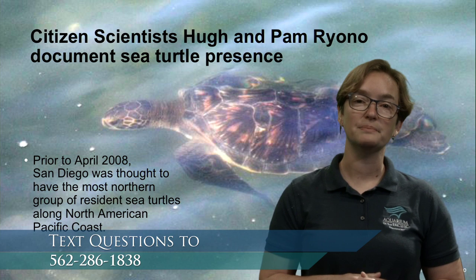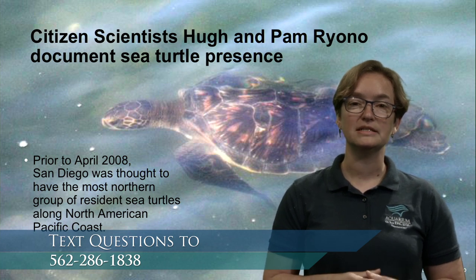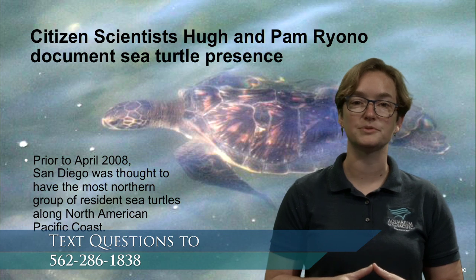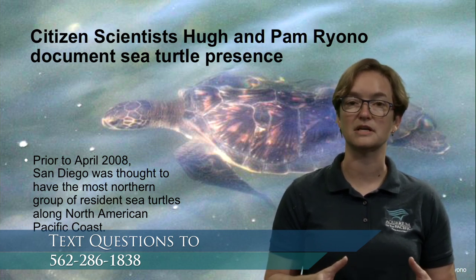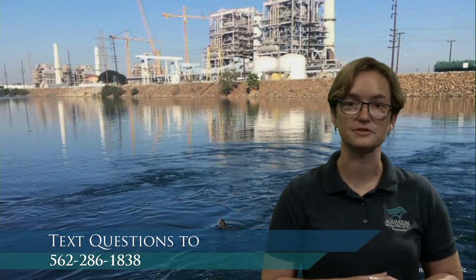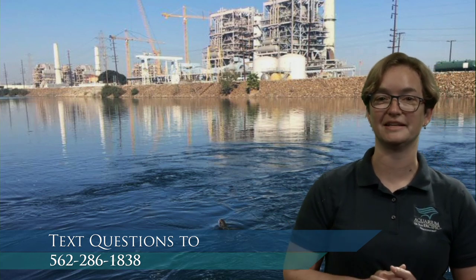When Hugh and Pam wanted to show scientists that there was indeed a resident population of green sea turtles here, they went out, sat very still for a very long period of time, and started to take pictures. We'll take a look at some of those pictures and how we've applied them in just a little bit.